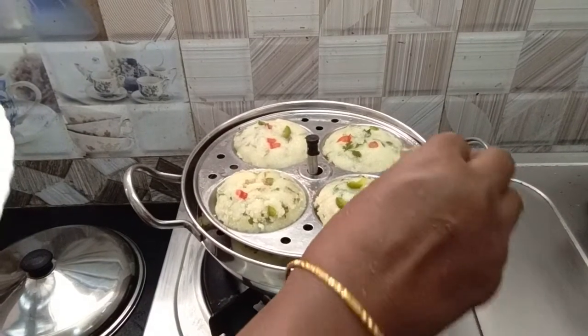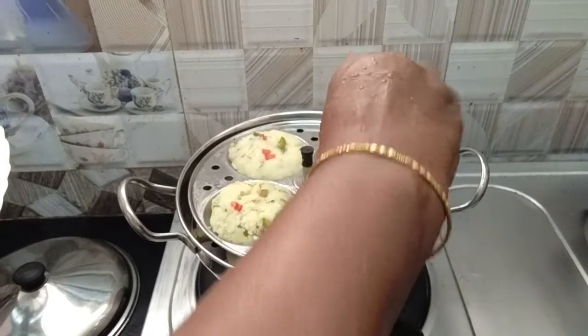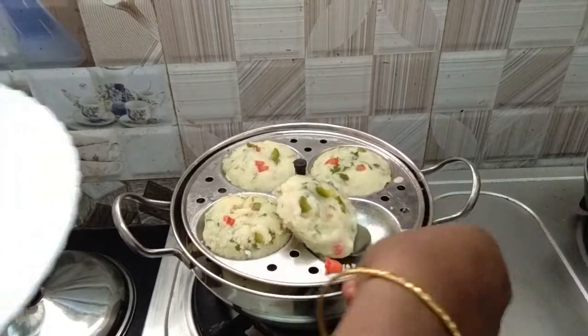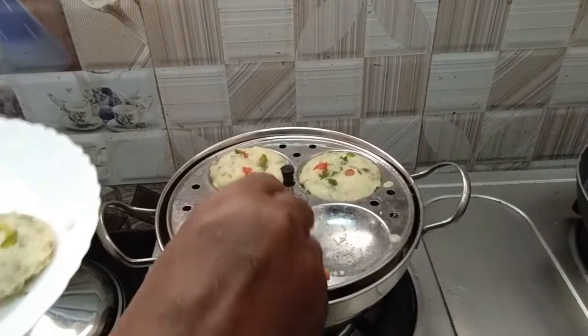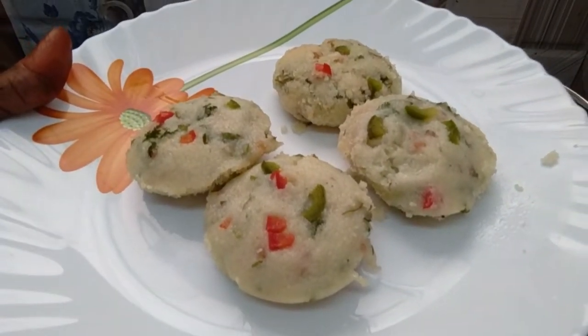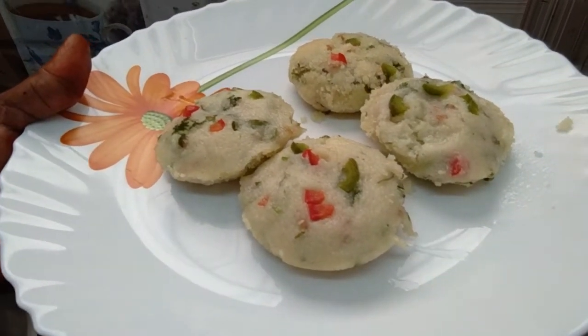The color is still there. We will put this in the pot.